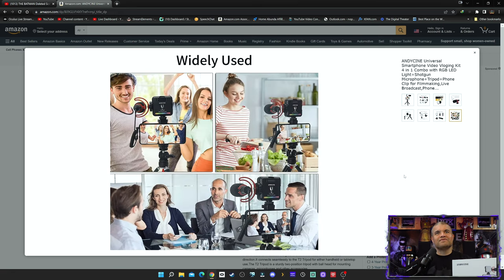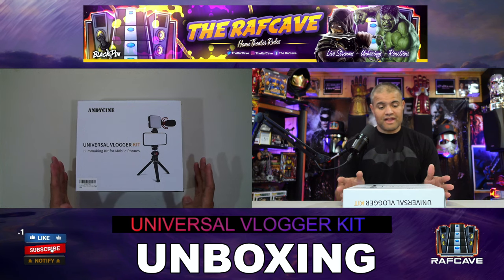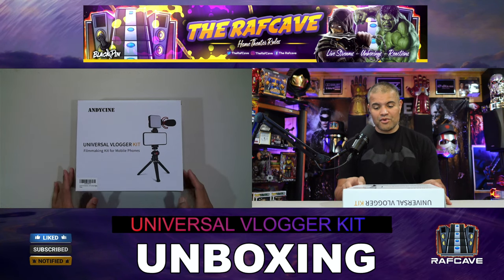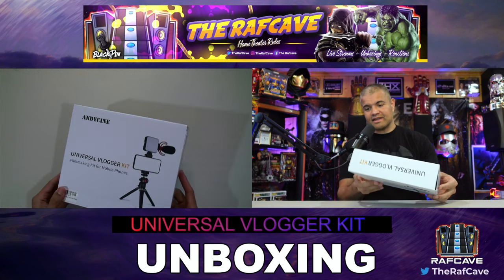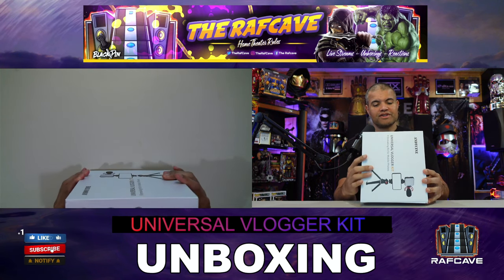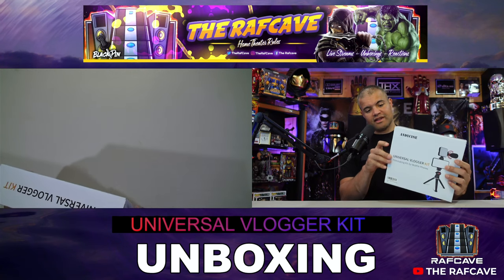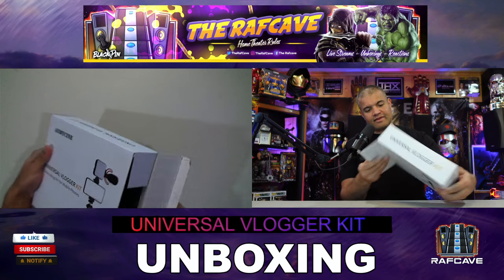Here it is — the universal vlogger kit, filmmaking kit for mobile phones. Mobile filmmaking, professional quality directional sound pickup — all the goodies you need.